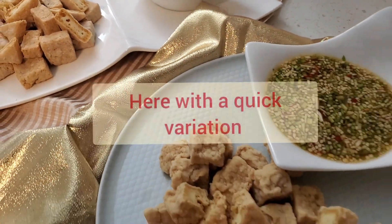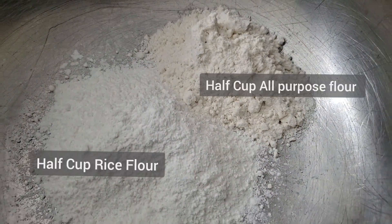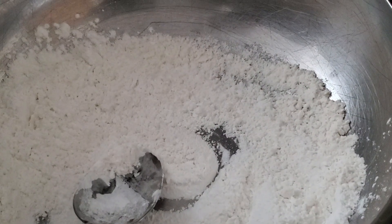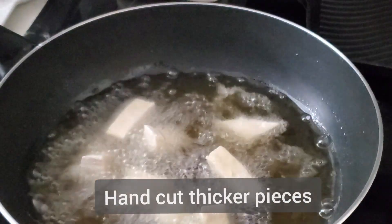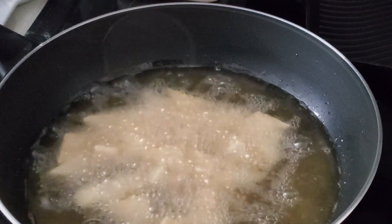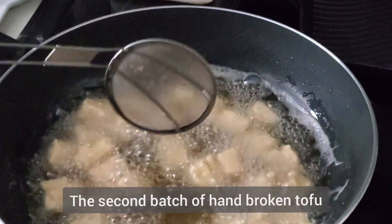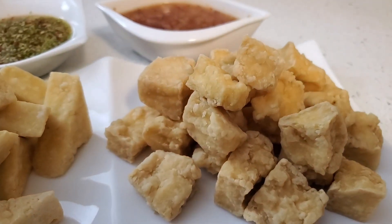If you've stayed with me till now, I have some bonus info to improve your tofu cooking game. In this recipe, I put half rice flour and half all-purpose flour, mix them together, and place the tofu in them. I cut these a little thicker and hand-tore the others just like the first batch. These were fried for a slightly shorter period — they were still crispy and had a good balance of flavor and texture.